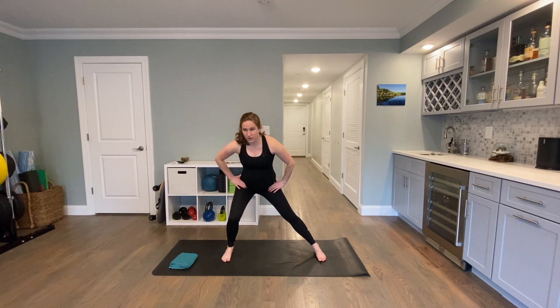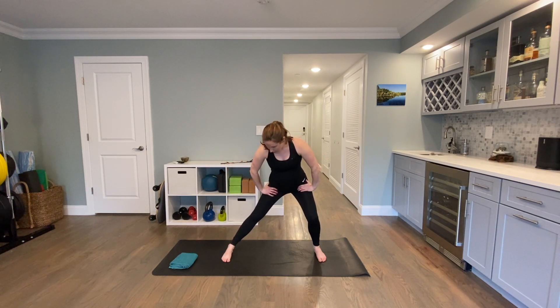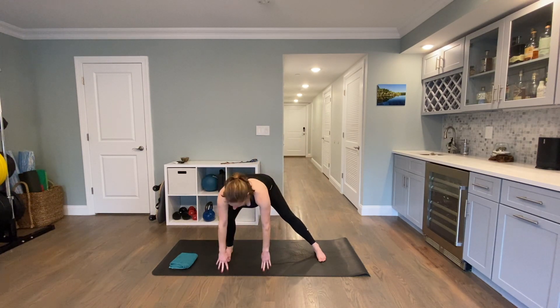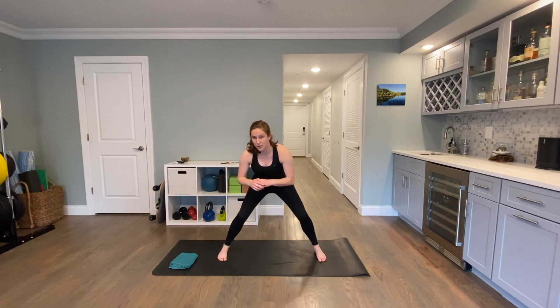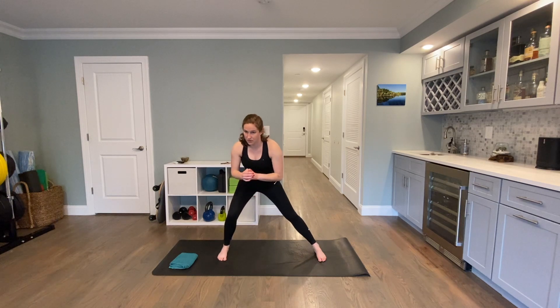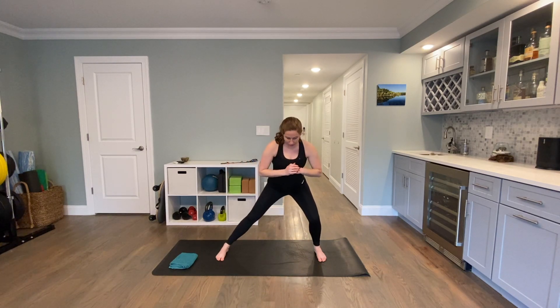Make sure your feet are in line with one another — they're wider than your hips but not crazy wide. Stay nice and low, switch over to the left. If it is comfortable you can be all the way down on the floor going from one side to the other. We're going to do one more time to each side, stretching out the inside of those inner thighs, warming up your glutes and legs in general. Shoulders are relaxed. Last one to the left.